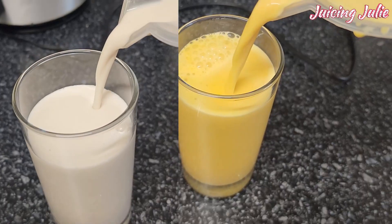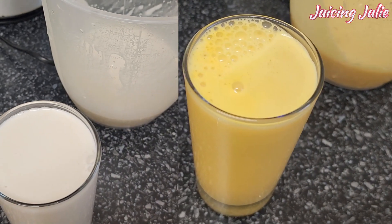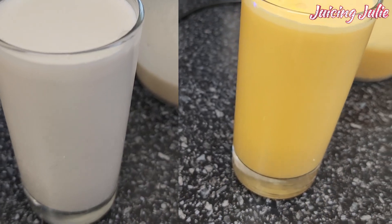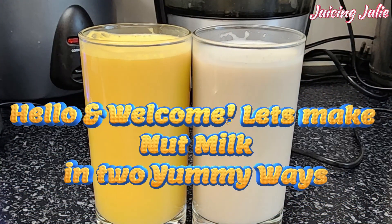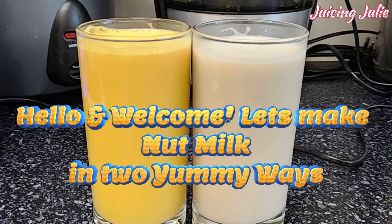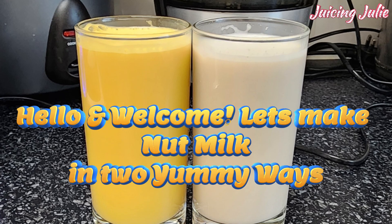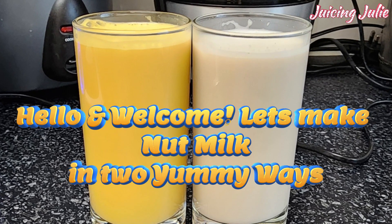Hello and welcome to Juicing Julie, you're highly welcome today. I've chosen to do it differently by having a voiceover as opposed to music and text from previous videos. Tell me what you think and which you prefer in the comment section — change is good and your opinion matters. So today we are going to prepare yummy, delicious, easy-to-prepare tiger nuts juice drink.